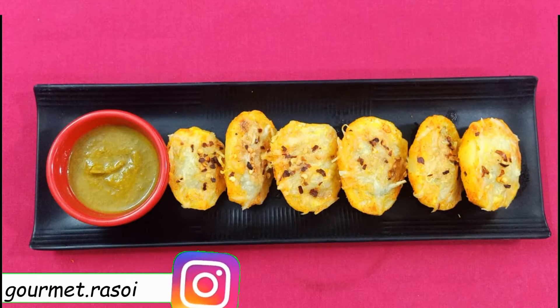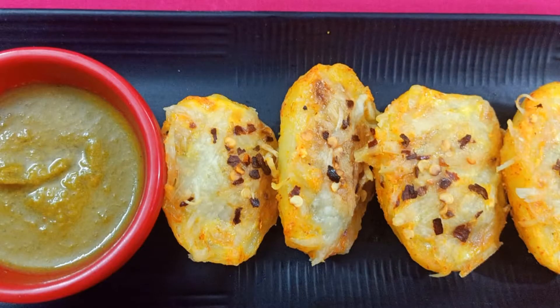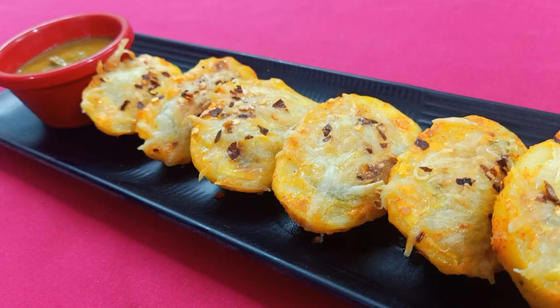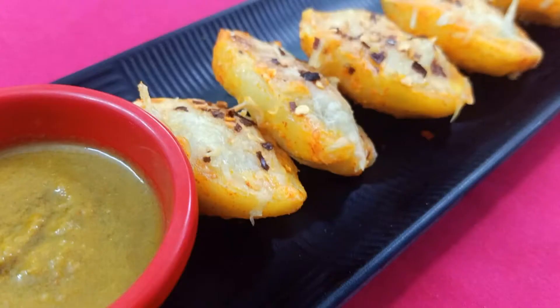Hello everyone, welcome to my channel Gourmira Soi. Today I am going to make baked potato stuffed with cheesy eggs. This is a twist to your regular omelettes. These potato boats are fun and filling breakfast and a very easy dish to make. If you like the video, do like and share. And if you are new to my channel, don't forget to subscribe. So let's start with the recipe.